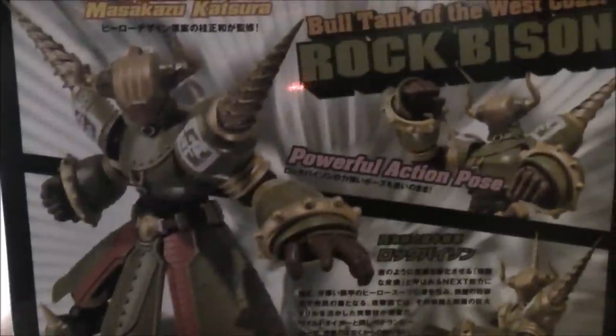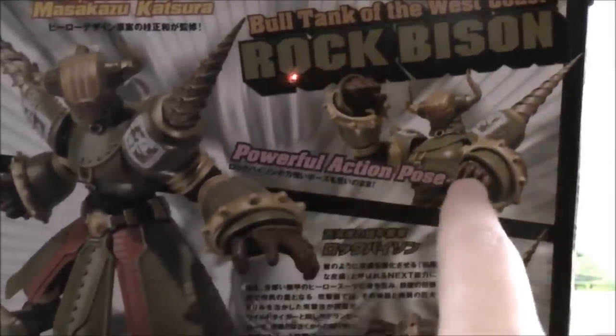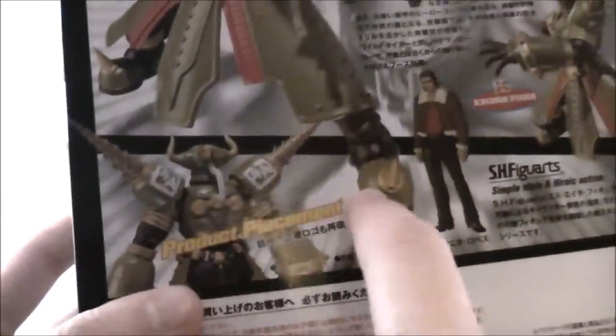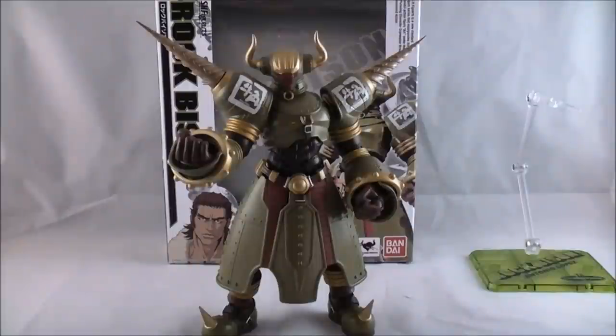On the back, you've got all the poses you can get him in. It says Bull Tank of the West, Rock Bison, powerful action pose. We got his sponsors here, which is Kronos Foods, and it says Product Placement! Then you have Antonio here again. Cool packaging — I really enjoy the Tiger and Bunny packaging. It really evokes the style of the series.